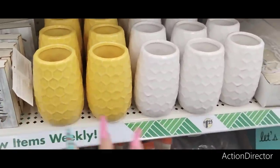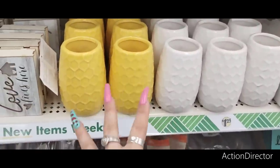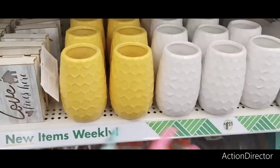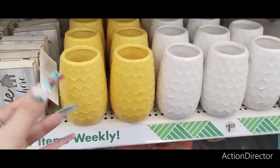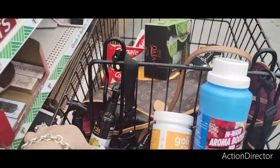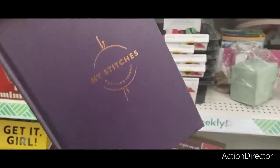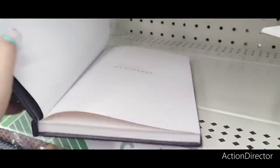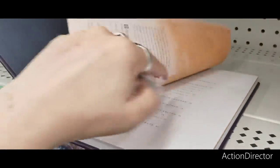I did show this last time, but they're just such beautiful vases — I'm going to show you again in case you haven't been with us. These are beautiful honeycomb vases in yellow and in white. I also found this book — great if mom or grandma is a knitter. It is 'My Stitches: A Knitter's Journal.'